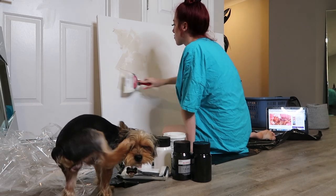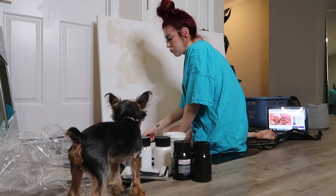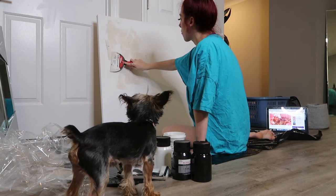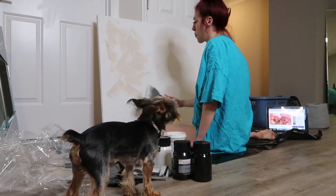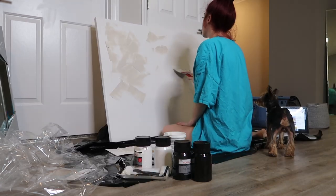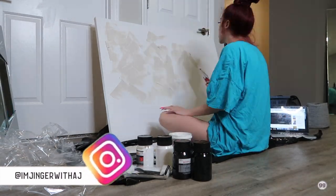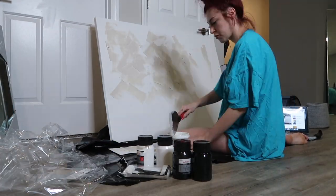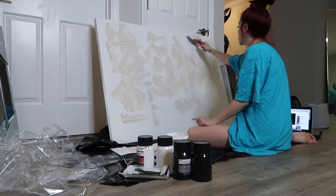I went to Hobby Lobby and bought a $70 canvas because I had an open space above my couch in my living room. I purchased this canvas — it's beautiful — and I just got some spackle and I'm creating random strokes on the canvas. You can kind of just do whatever you want to it, which is why I love this painting so much. It's your personal creation, a one of one, and no one else will be able to have it.